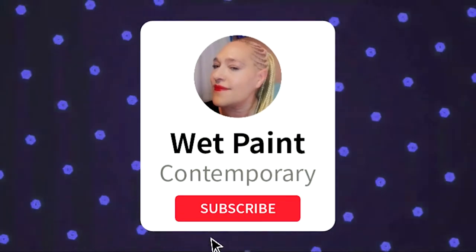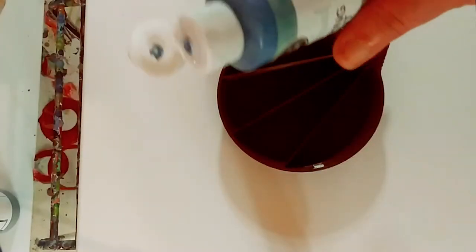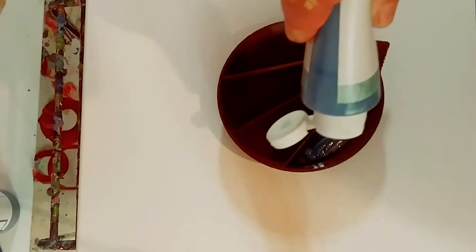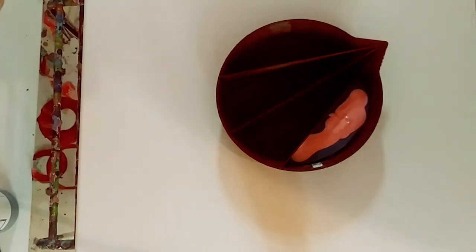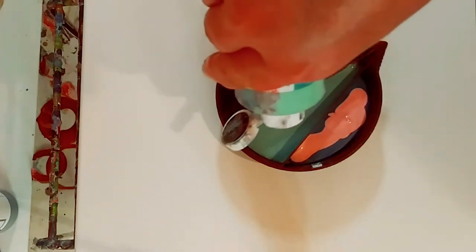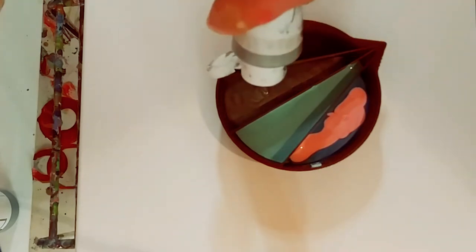Don't forget to subscribe and hit that notification bell! So one of the first things I do is pour directly into these little sections of the split pour. In this section, sometimes I just let it flow. I do make certain decisions beforehand, but then sometimes I make spontaneous decisions about how much of each color to pour in.